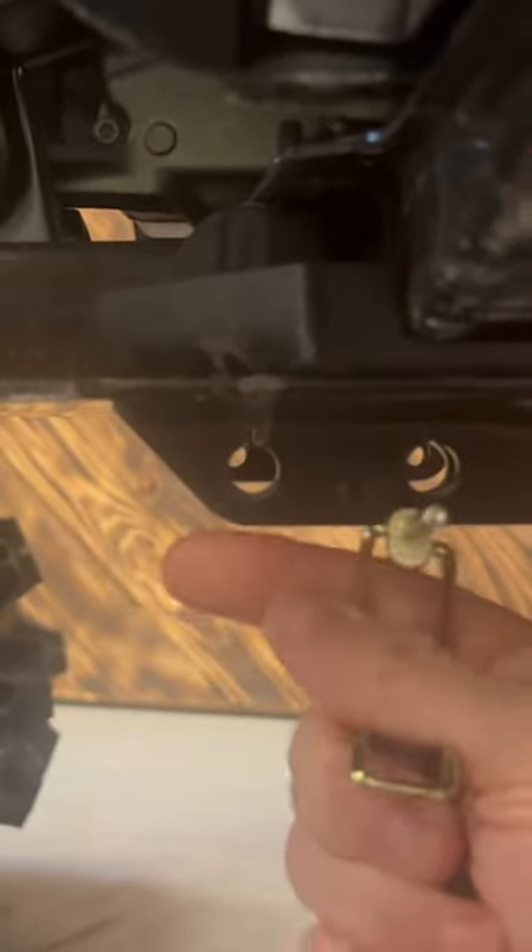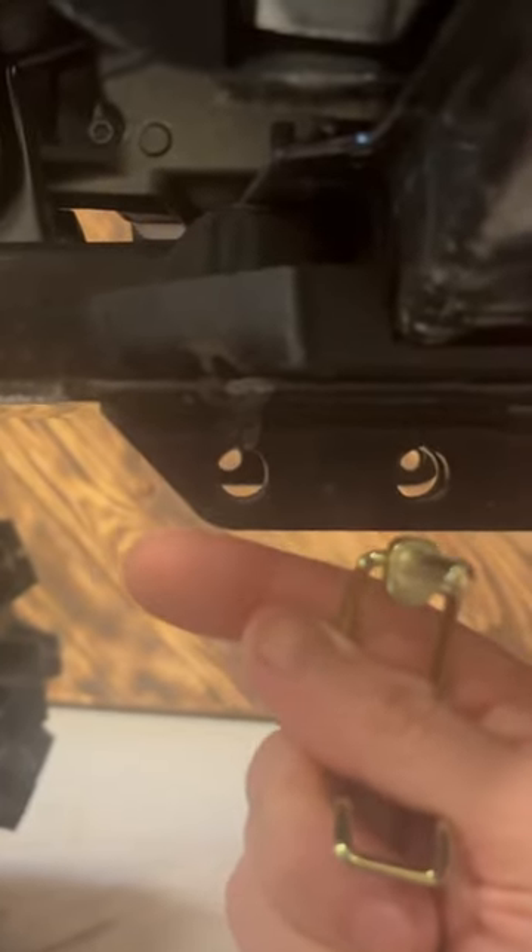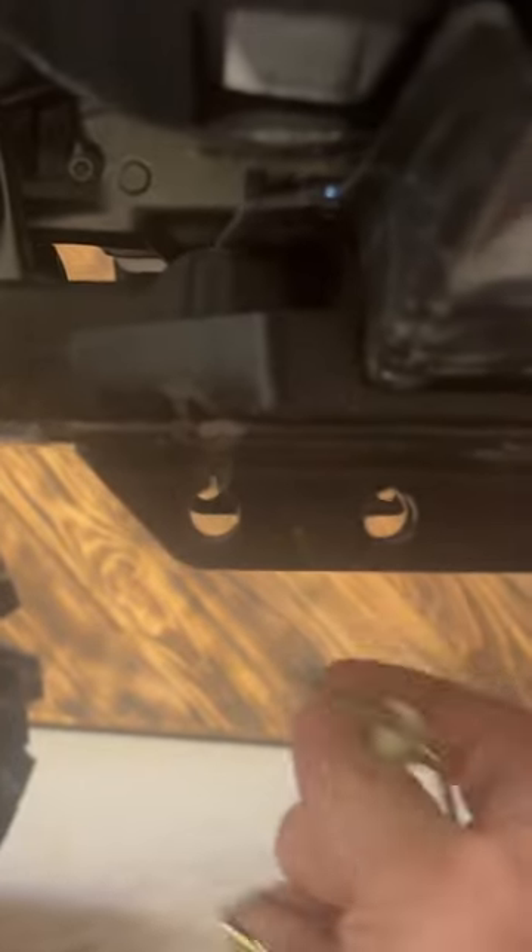And one more bonus tip for you. When installing the pin that connects the plow to your machine, try flipping it around and installing it backwards. This will allow you to easily hammer the pin and drop the plow if you ever get stuck.